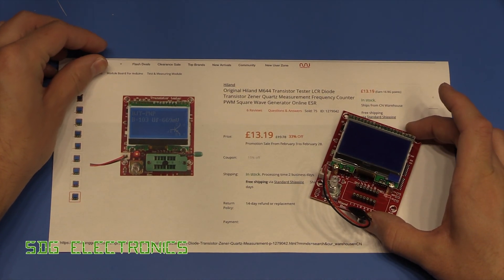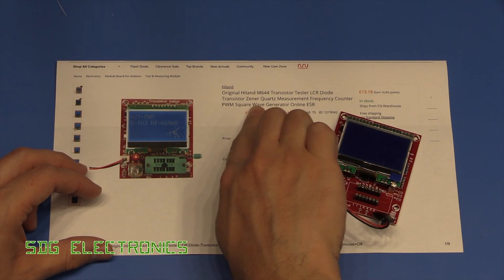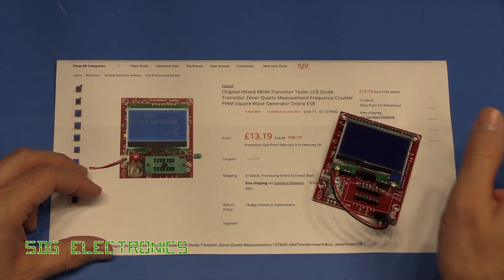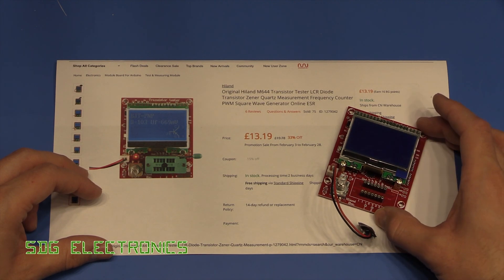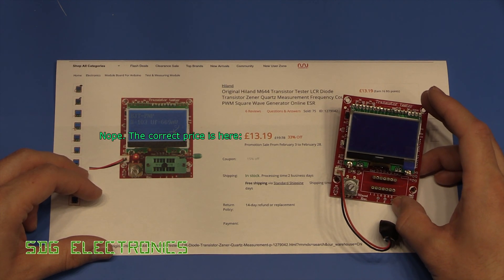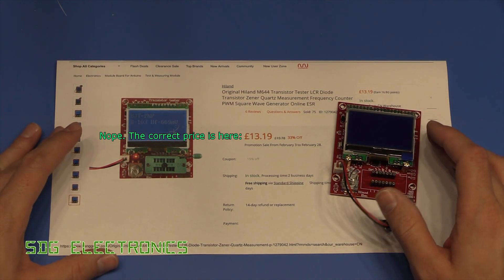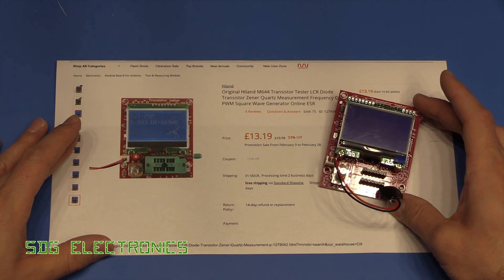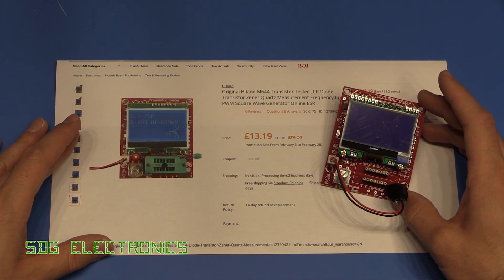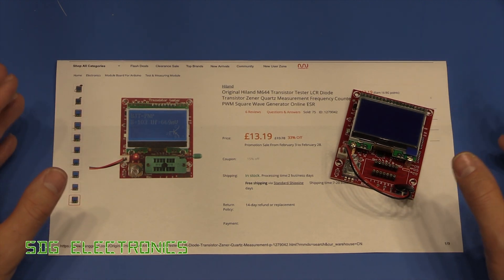This is described as the original Hyland M644 tester. You can see it tests quite a few things: transistors, zener diodes, and ESR, which is interesting. These are only £13.49 for this specific model and there are loads of variants available. This is the M644 version which has the ATmega644, which has a slightly higher-end analog front end in front of its ADC.